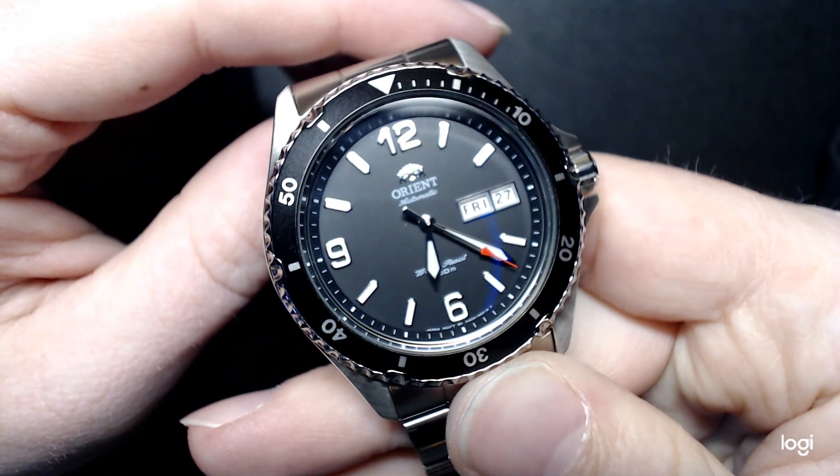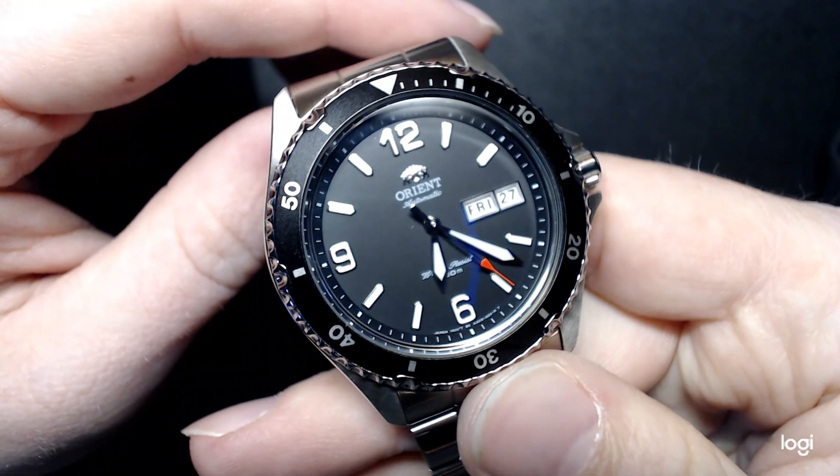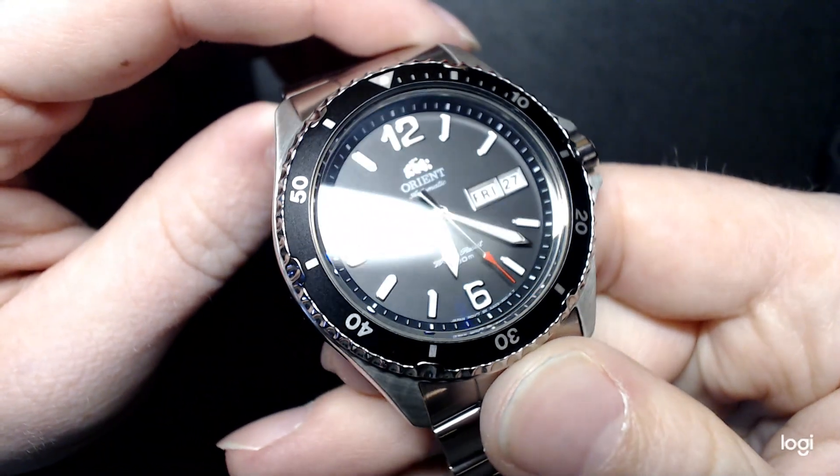All right, ladies and gentlemen, welcome back. We're taking a look at the Orient Mako 2. This is obviously the black dial version. I just took this off my own wrist today.